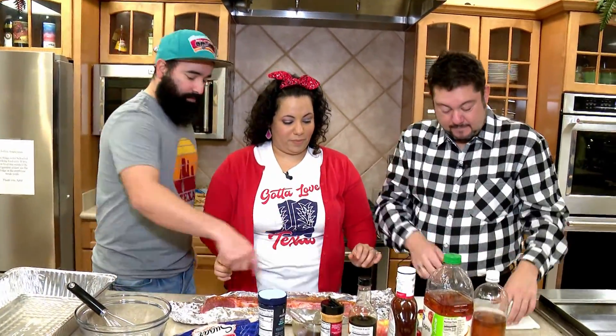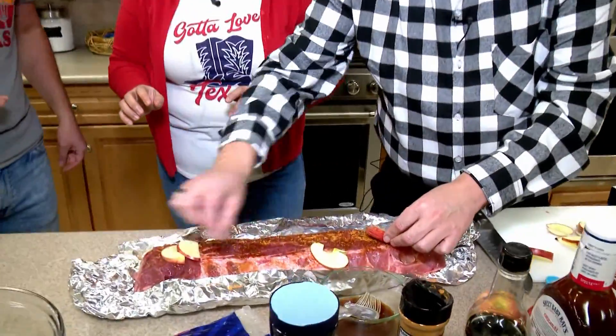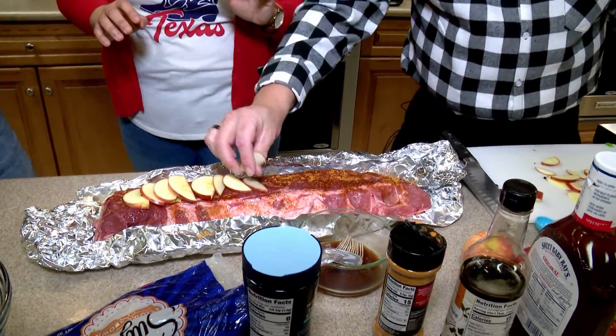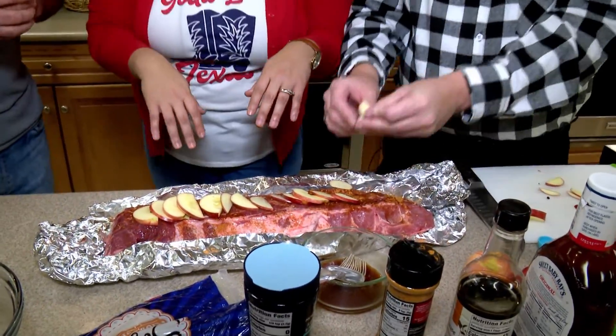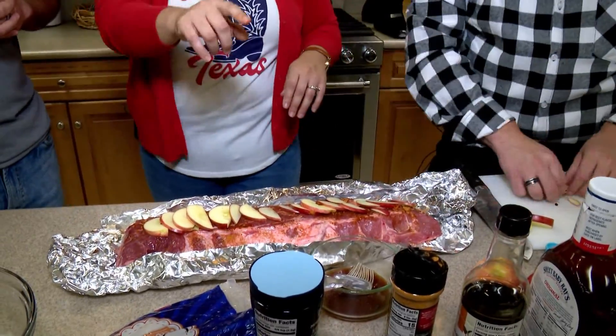We're going to go ahead and put all the apples, spread them out throughout — you can put some on top. Does it have to be aesthetic? It does not have to be aesthetic. Craig likes everything really pretty — the gays have standards. Apparently they don't have gays in Texas — of course they do!